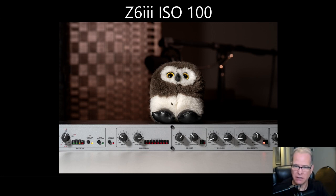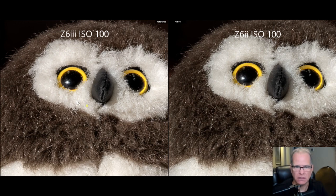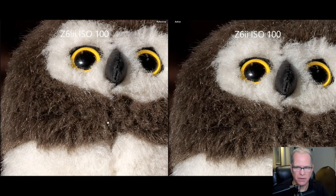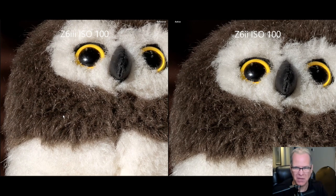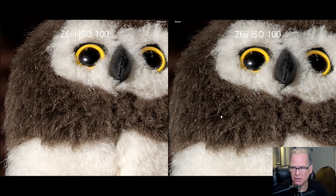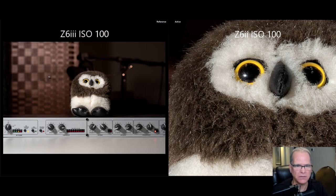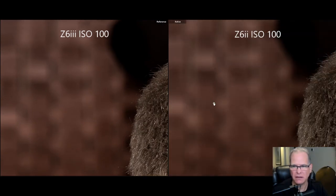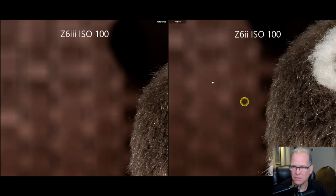Let's do a quick comparison at ISO 100 as a baseline. Here we have the Z6 II on the right and the Z6 III on the left, both at ISO 100. Punching in for a quick look — if you're going to get nitpicky, some of the dark areas on the Z6 III maybe have a tiny bit more definition than on the Z6 II, but really nitpicking. Moving to the out-of-focus areas, there's really no noise here as we'd expect, and everything looks good.